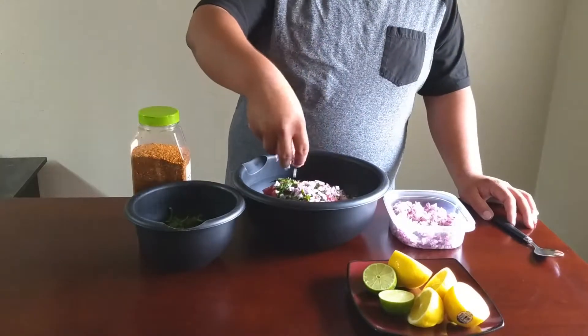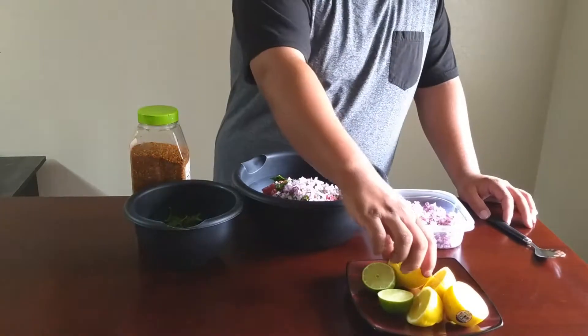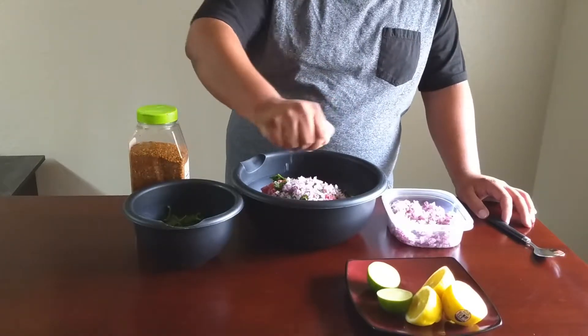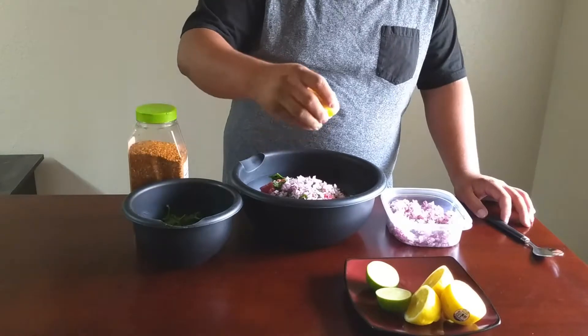We have about three pounds of thin cut sirloin steak. If you need a cheaper option, flank steak is a really good alternative. Now as you can see, we are using one lime — that is because the store that we were at was out of lemons. These ingredients are adjustable depending on your own personal preference.